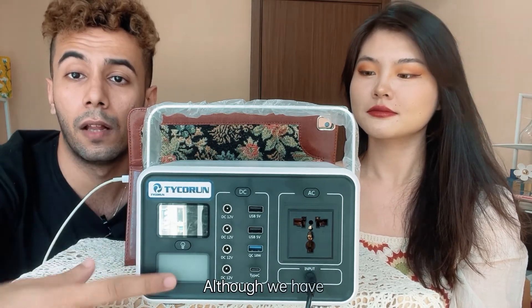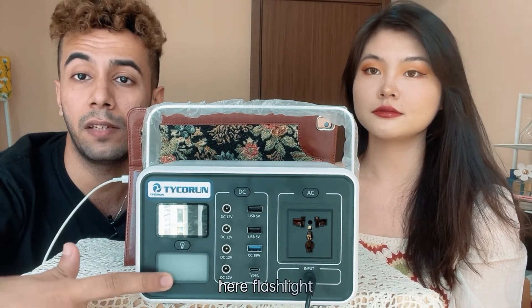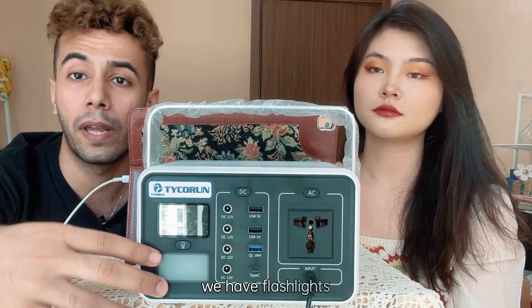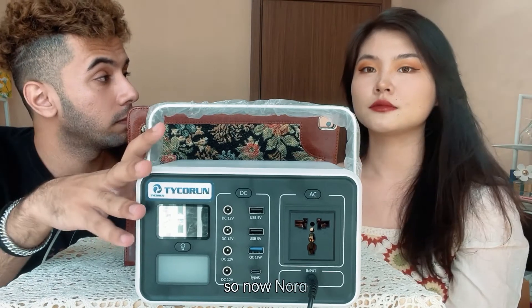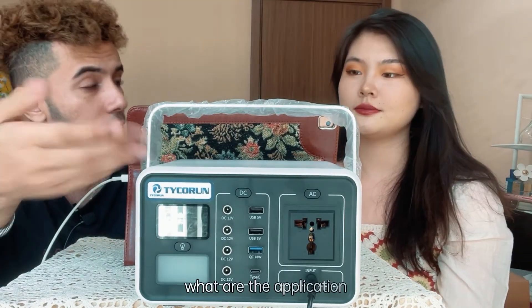We also have a flashlight here. It has three modes: flashlight, blink, and SOS. Now Nora, could you please tell us what are the applications for this product?